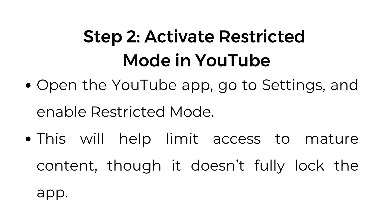Step number two: activate restricted mode in YouTube. Open the YouTube app, go to settings, and enable restricted mode. This will help limit access to mature content, though it doesn't fully lock the app.